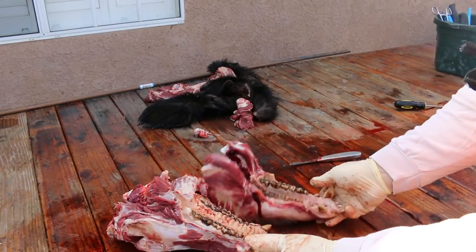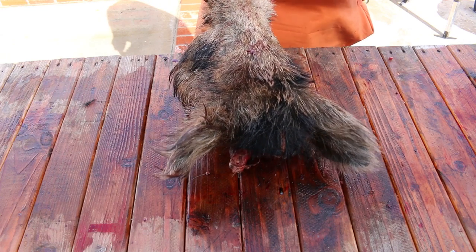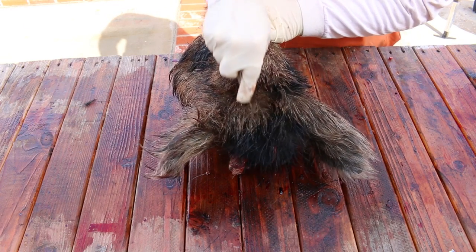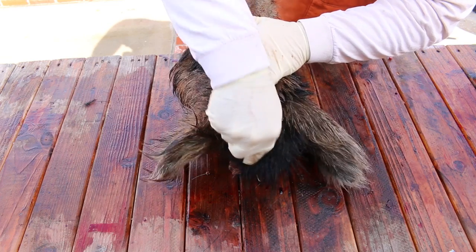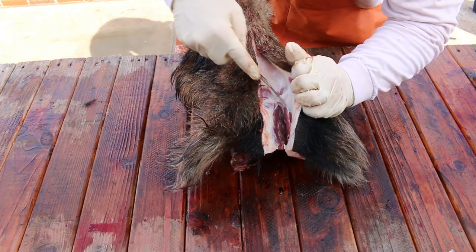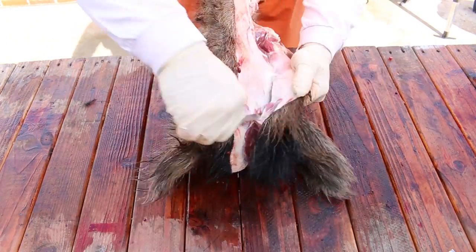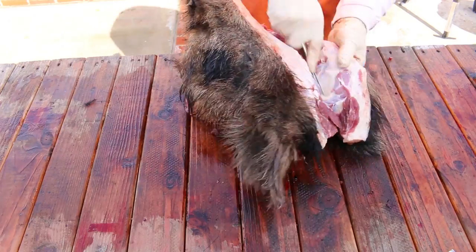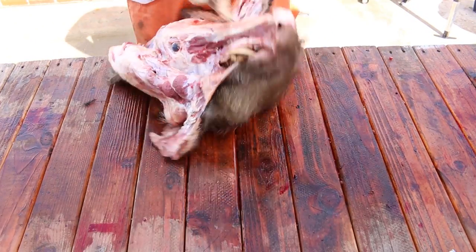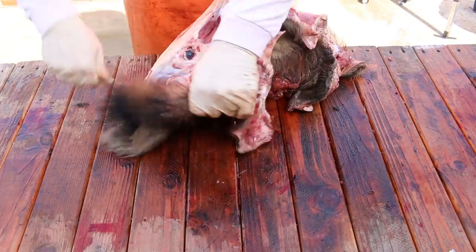The tool that I forgot to mention in the very beginning that you're gonna need is a power washer. I want to encourage you to use your local taxidermist whenever you can. This is something I did on my own, kind of self-taught, because I couldn't afford taxidermy and it just became a hobby I enjoyed. I learned a lot about the animals by doing it, but if you've got the means and you don't have a place to make the mess, I encourage you to send it to your local guy — I guarantee you're gonna get a great product back.